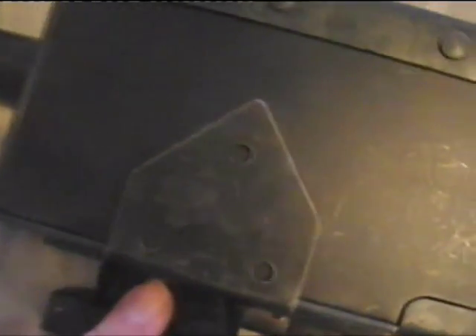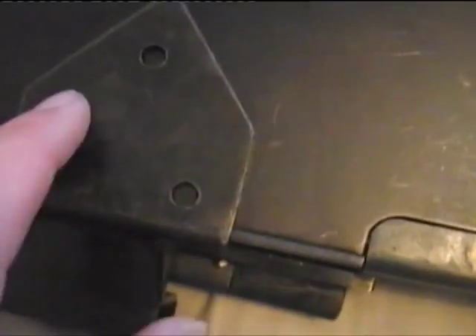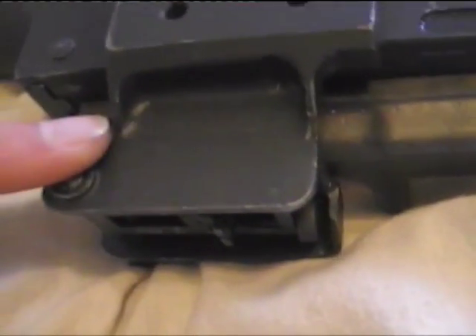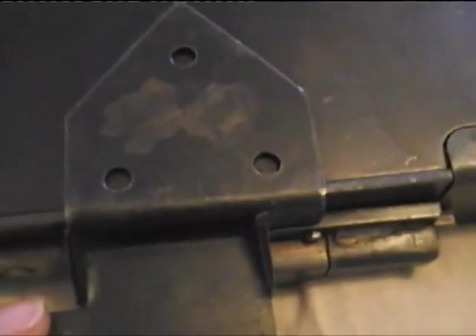Here you can see I had two holes drilled in there and then I've plug welded them and ground it down, but it's got the same three holes here as an original one. You can see this is pretty much a large piece of cast steel, whereas I have folded mine. Now I'll show you the inside — I've taken the four screws out on my replica .30 caliber here.